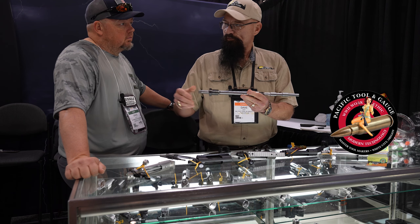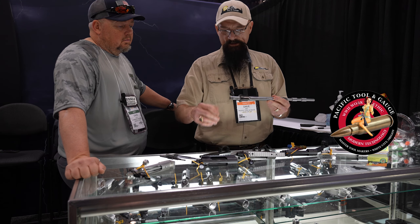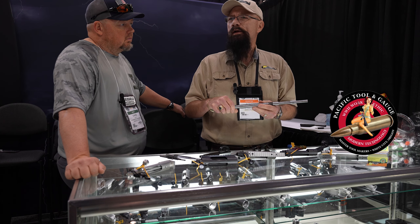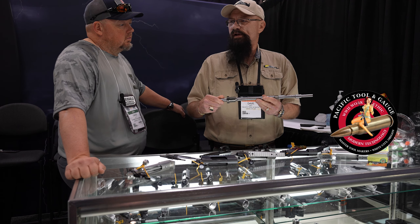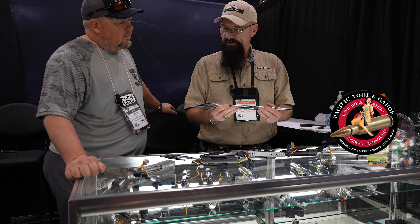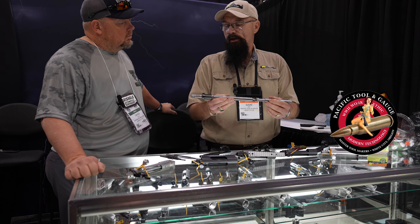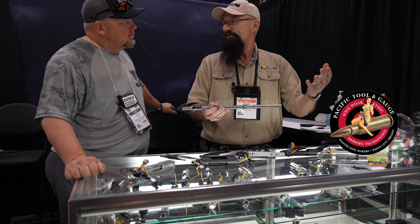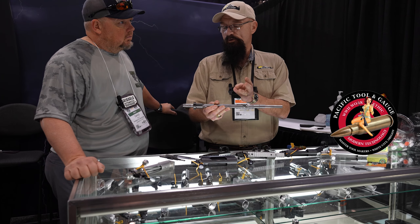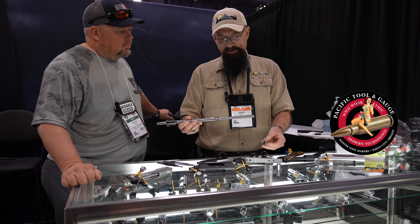I used to sell the three-step tools to blueprint your action, and with six steps it just seemed so labor-intensive and expensive for the gunsmith. So I decided if you're going to do this, let's do it right — make it so a person can buy one tool and do it in 10 minutes instead of taking an hour on a lathe. What you do is find your two closest-fitting bushings that fit in the raceway.